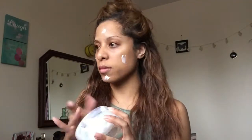So first I'm going to apply moisturizer. I'm using the Sanctuary Spa body lotion — even though it's for the body, I like it on my face because it's so moisturizing.